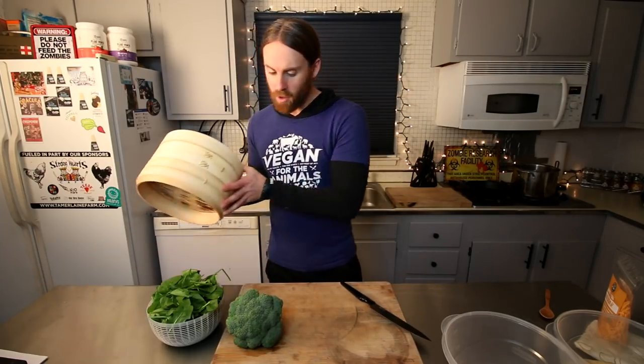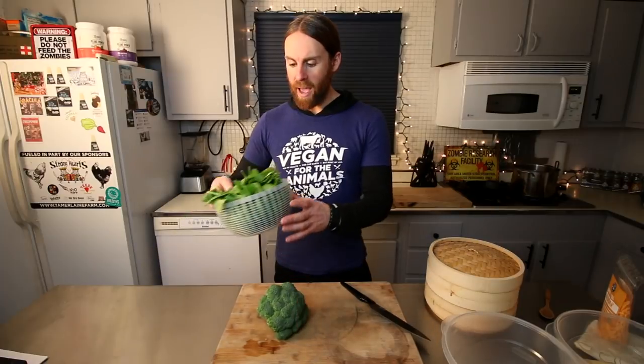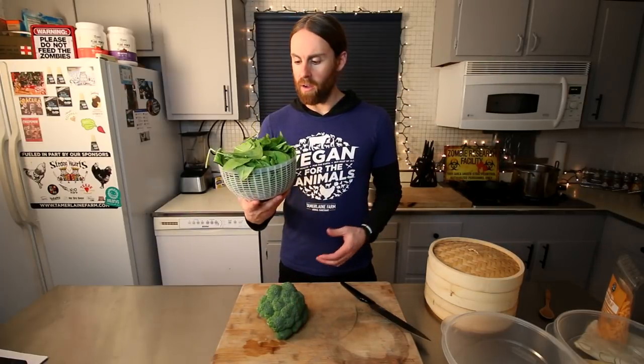What you're gonna need is some kind of steamer — I have a bamboo steamer right here. I have about a medium head of broccoli and one package, or eight ounces, of fresh spinach, which will wilt down to about nothing.